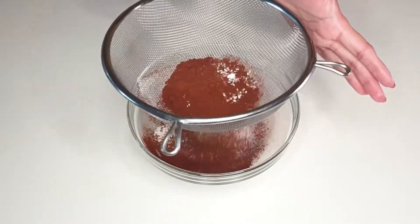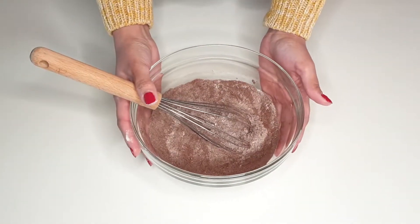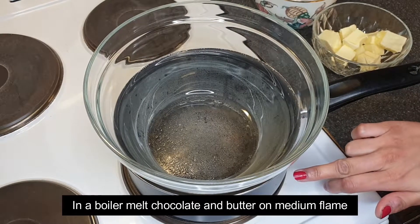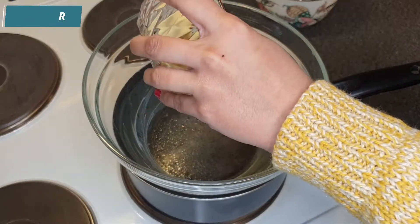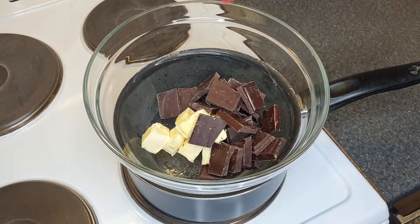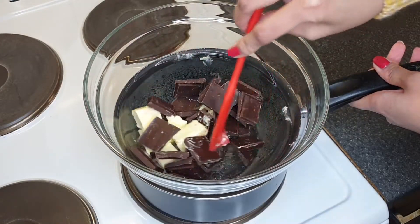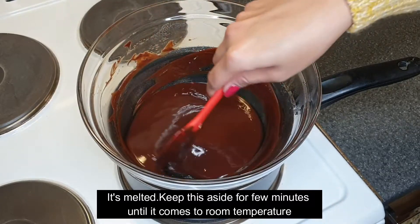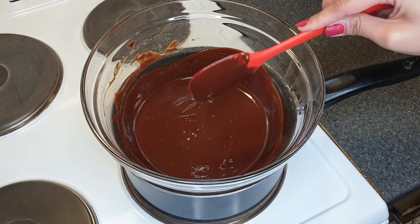Now we will set up a double boiler. Place water in a pan over medium flame and add the butter and chocolate to melt. You can also use a microwave if you prefer. Once melted, let the mixture come to room temperature before adding the other ingredients.